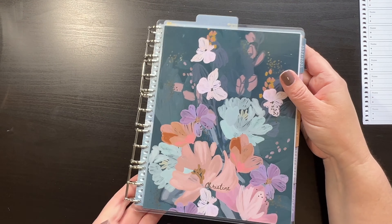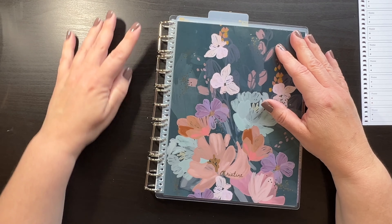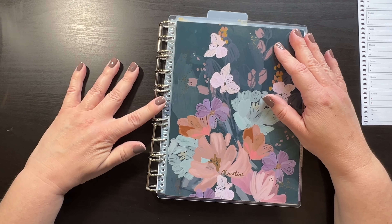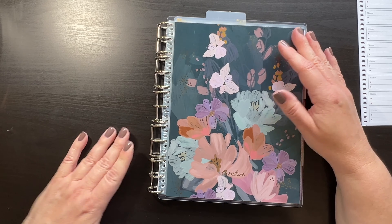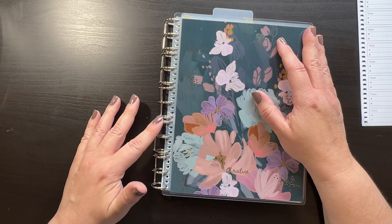So it's basically a miniature version of the Life Planner. You need five of these binder rings, and they have 15 rings total — I counted them all out.